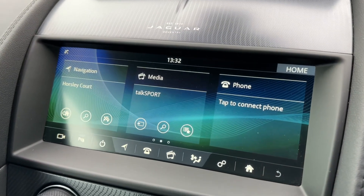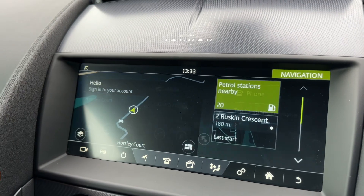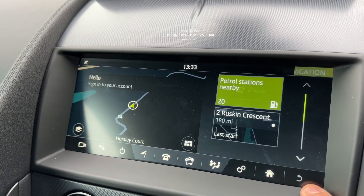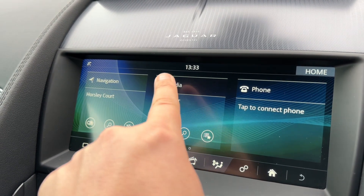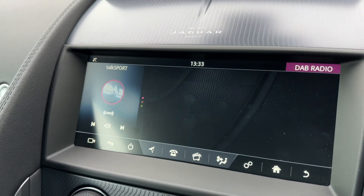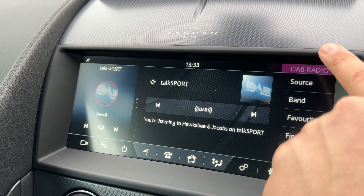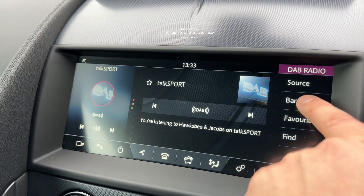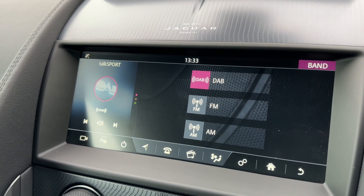Over in the centre we have the main touchscreen for the car. Up on here you can access various things including your satellite navigation. We can access our phone and our media settings, so this is where you'll go when you want to listen to music. We've got DAB radio as you can already see, and you can access your various different radio bands from in that section as well — DAB, FM and AM radio.